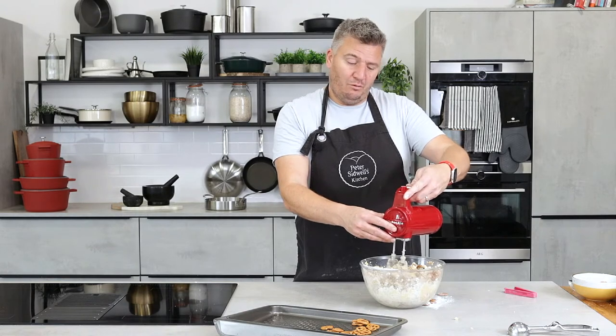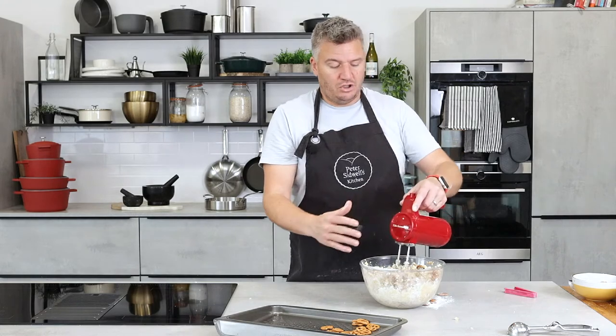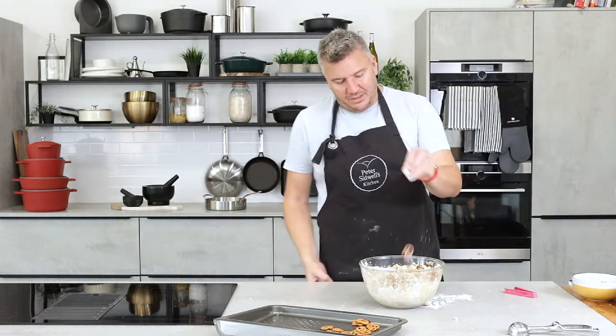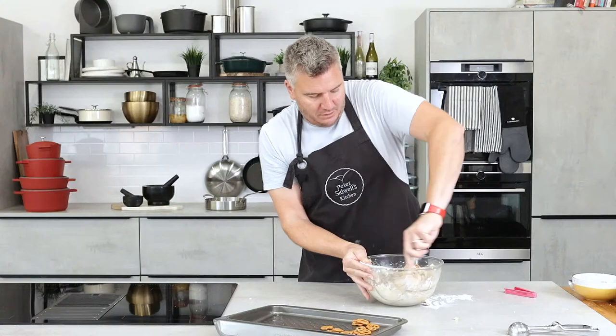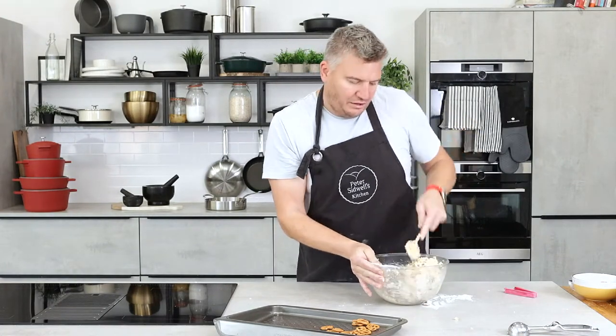A little tip: if you've got loads of dough on your hook on the mixer, just lift it out, turn it on full speed out of the mixture and it'll all come clean. So that is our biscuit mix — let's just bring it together with a spoon. And that is your cookie dough.